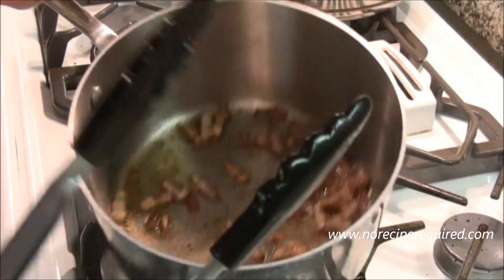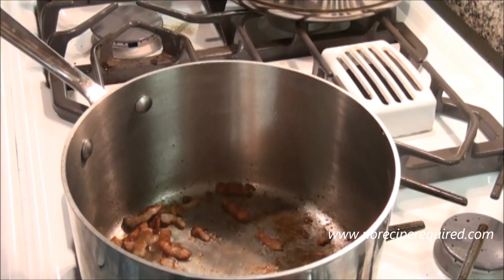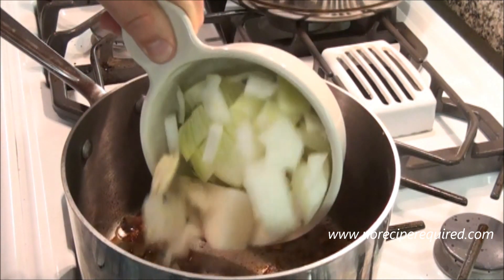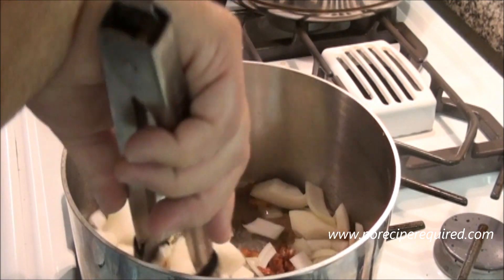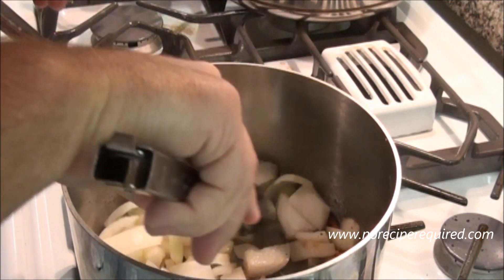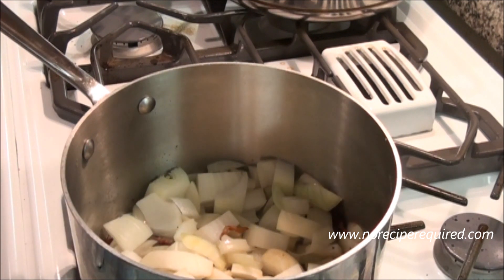For our asparagus potato soup, I'm going to start off with two strips of bacon that I've just coarsely chopped and thrown into my soup pot to sauté off. Then I'm going to add a chopped onion and three or four cloves of garlic, and let the onions cook down, soften up, and sweat off — let them become translucent before I add the chicken stock and the potatoes.